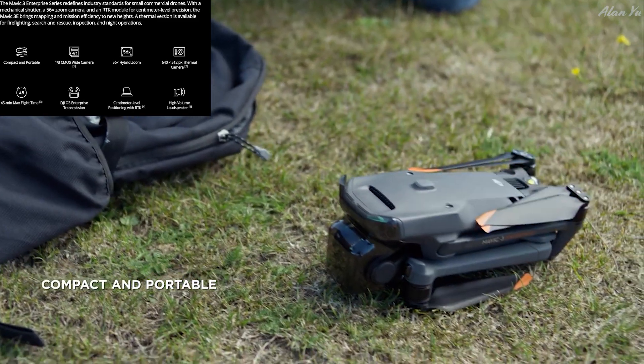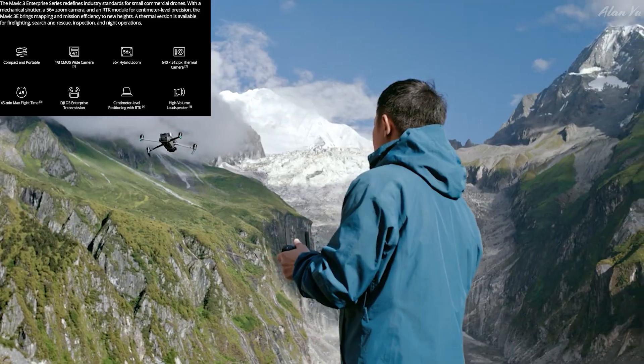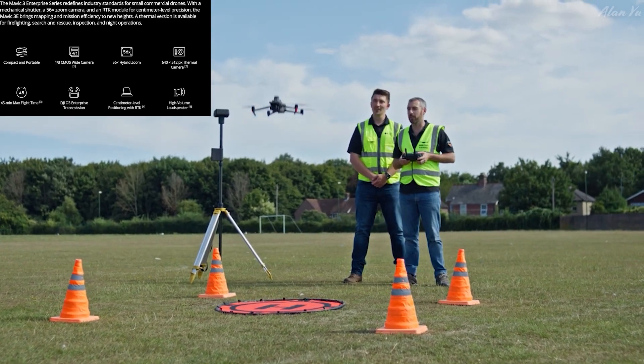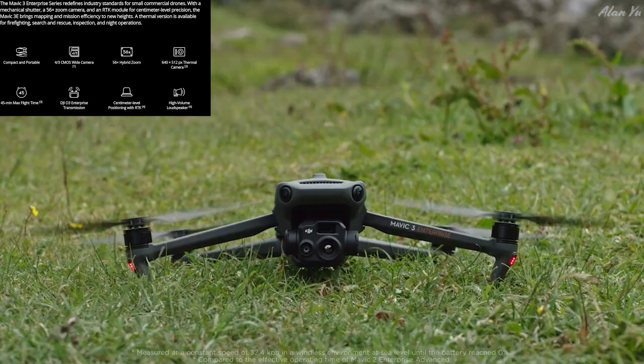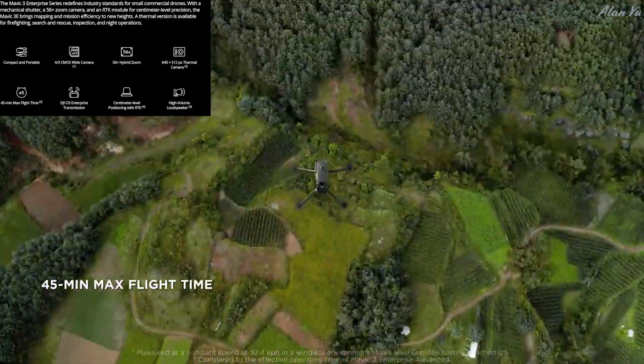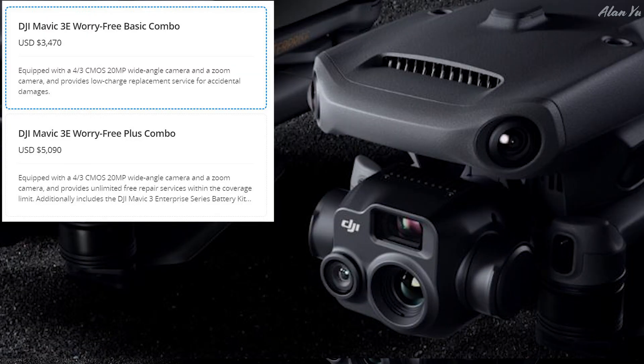You can see all the promotional videos. I was still curious too, in terms of their thermal camera drones, since they had that ban in the US from using their tech. I was actually interested in what brand of thermal cameras they use — they don't really say. But in terms of the price, you can see on their site there's the DJI Mavic 3E Worry-Free Basic Combo for $3,470.